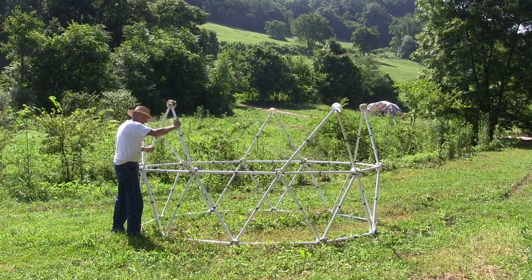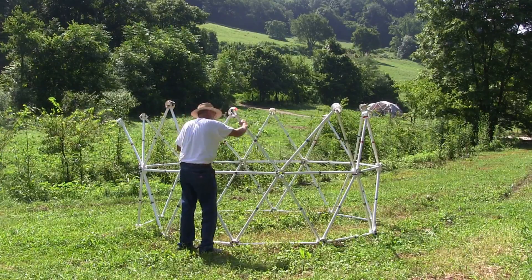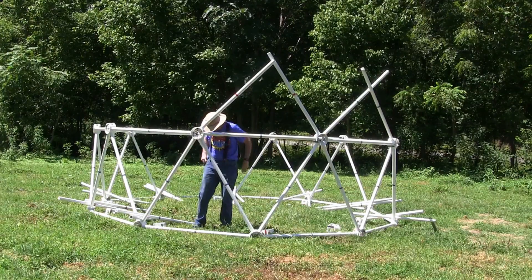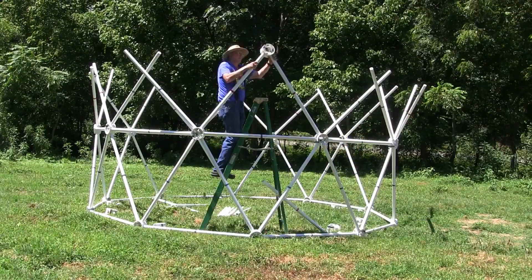For the smaller dome, you can build the red and blue triangles first and insert them directly into the silo section. For the larger dome with longer and heavier struts, you may want to insert the struts and connect them later together with the hubs as a second step.